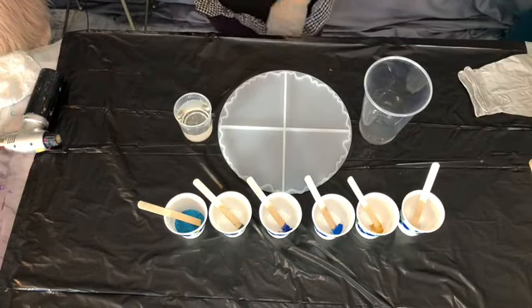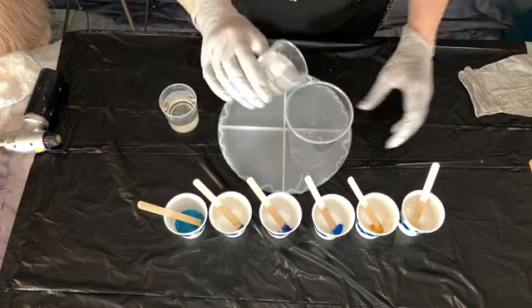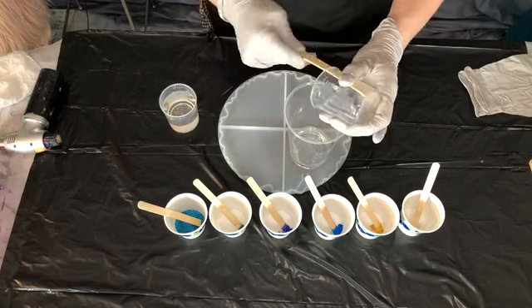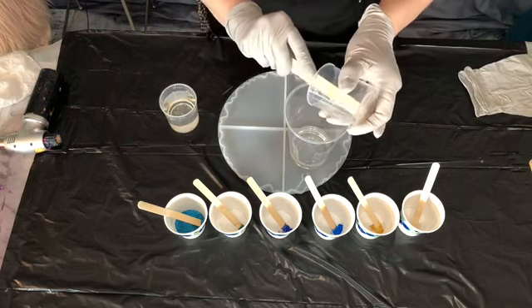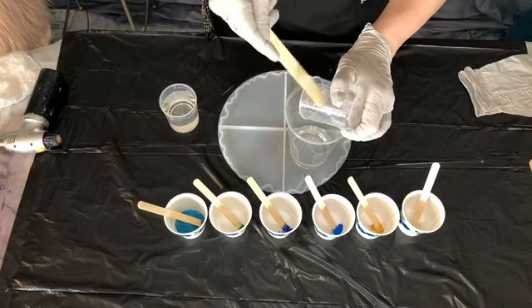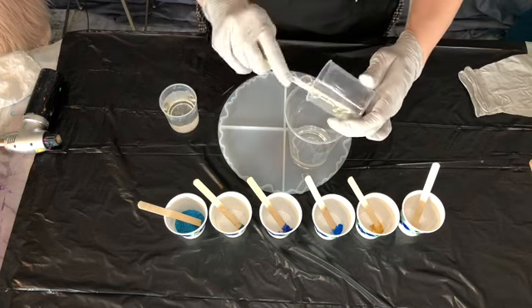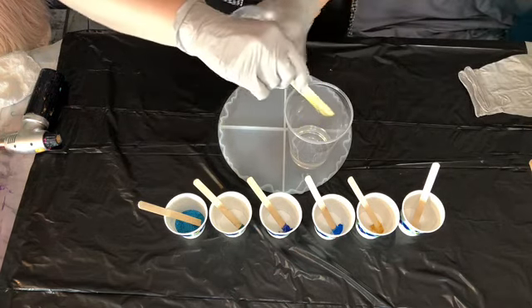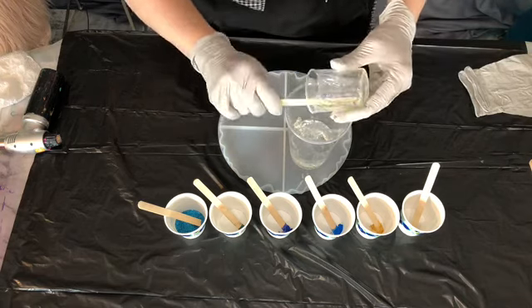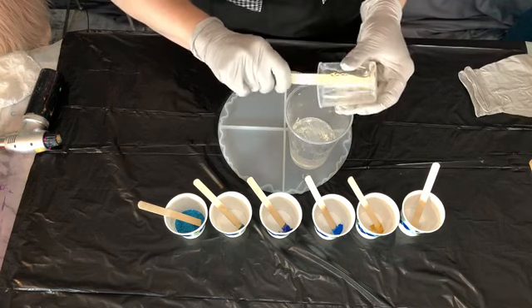So when we're mixing our resin, we always want to put the hardener in first. Put in the hardener, scrape it all out of your cup. Once you get all your hardener out, then you want to add in the epoxy part. These are equal parts — I am using Promarine today. Go ahead and get your epoxy part all in.